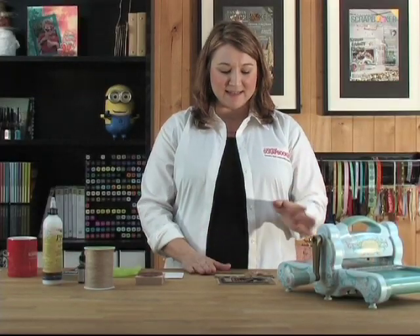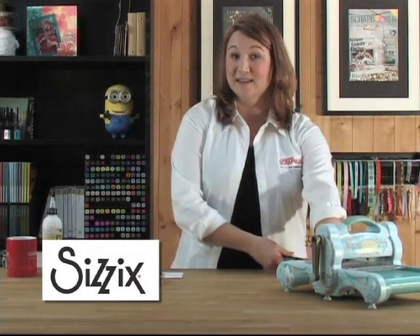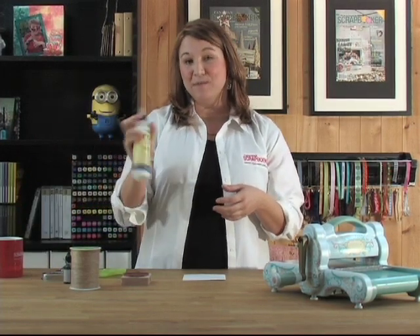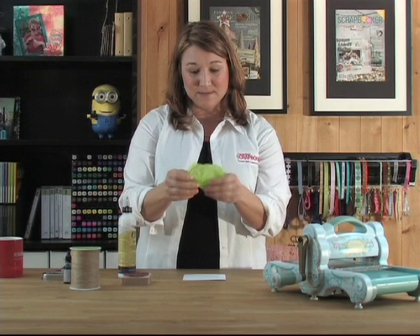They're so simple and easy to do using some basic tools: a Sizzix die, the die cut machine, and some heavy superstock. I like to use the Canadian Scrapbooker Superstock because when I add Mod Podge or PPA glue it holds up well. And some simple tissue paper that I'm going to crinkle up to give it some texture.